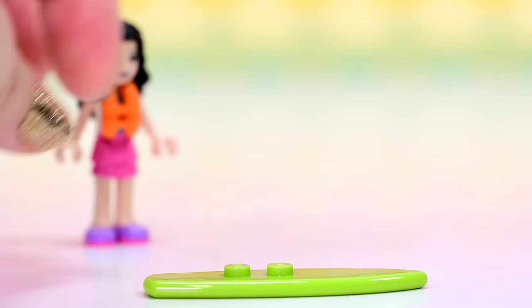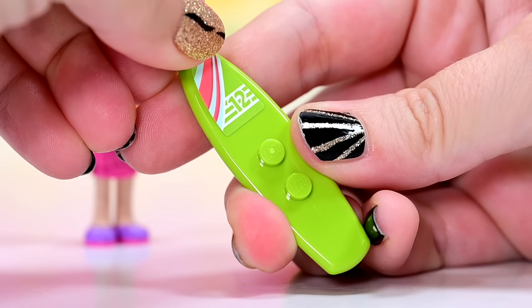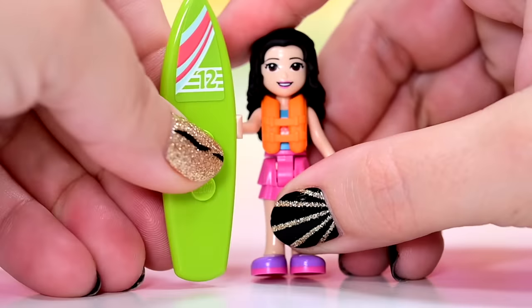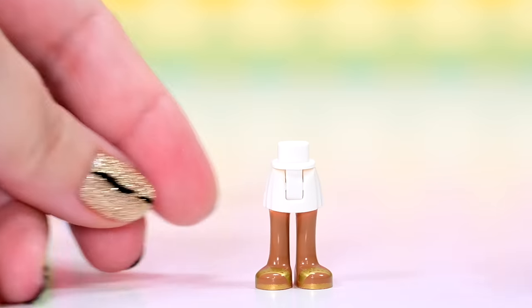So she's got a green surfboard. It needs a sticker on it. Is she rescuing the turtle with a surfboard? That seems not legit. But anyway, let's put the sticker on. Looks nice. So she can be out surfing — she might be doing the vet things secondary to the surfing. So she's got two options happening here.